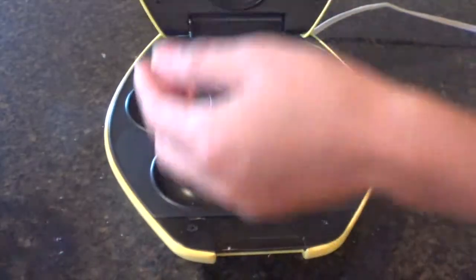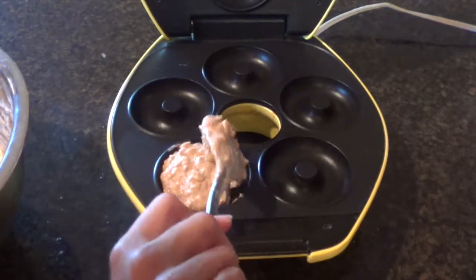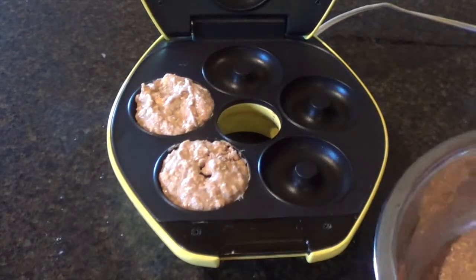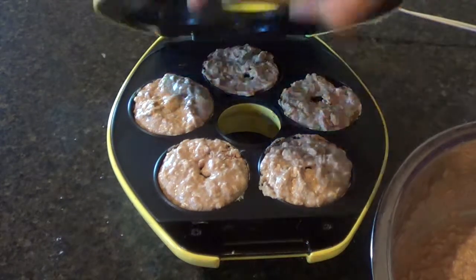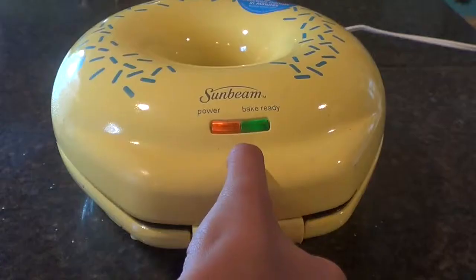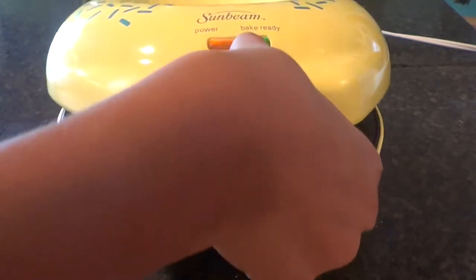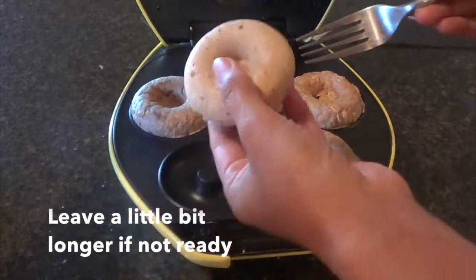With this batter, you can make pretty much anything — any pastry. Right now I have a donut maker, and I'll link it in the description if I can find it online. You can make mini donuts, and they turned out super cute. The only thing is when it says bake ready, it's not actually ready, because since it's wheat it needs a little more time to cook. Let it cook for about five minutes, and then they should be ready. If not, just leave it a little bit more.